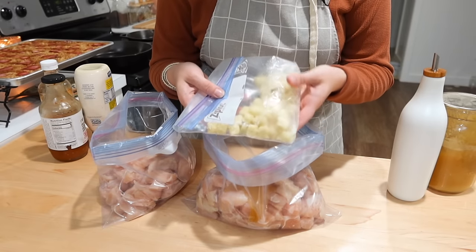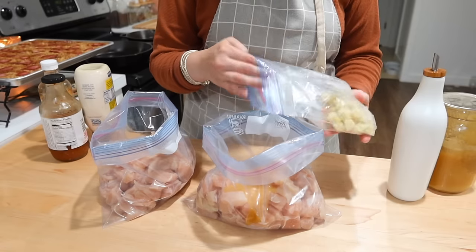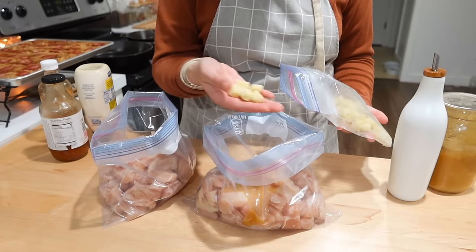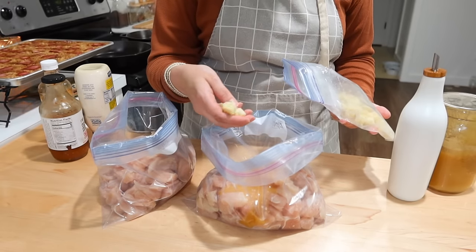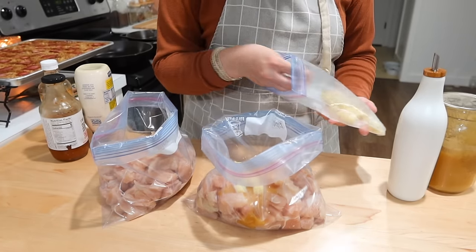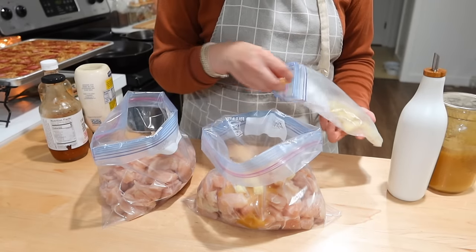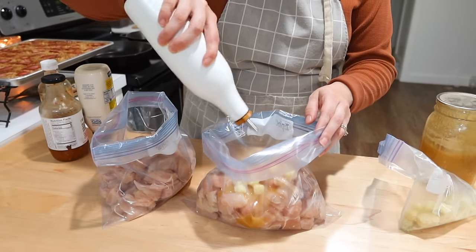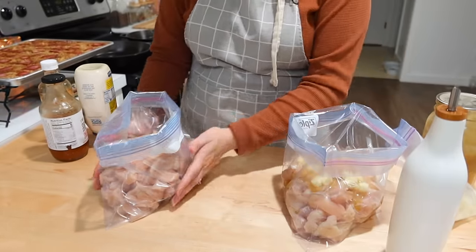These are my garlic cubes that I've shown you all before — they're frozen already, and I'm not going to thaw them out because when I thaw this bag of chicken they will thaw with it and get more dispersed through the bag. About two cubes is about one clove of garlic, and I'm putting about five to six cloves' worth of garlic in here because we love garlic. Then I'm going to go ahead and drizzle it all down really well with some avocado oil, and as I mix this around I may add more oil to it.